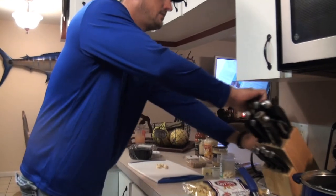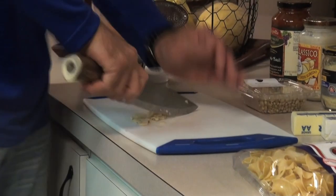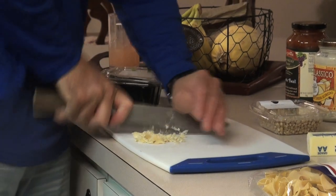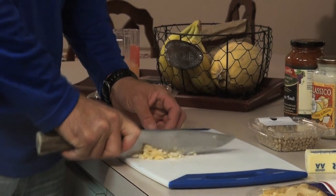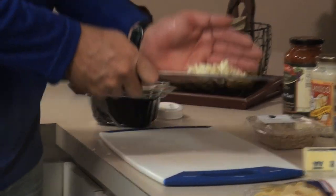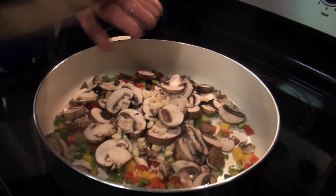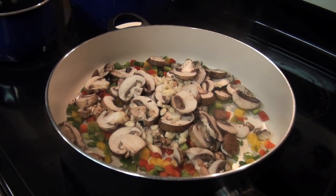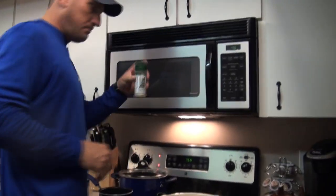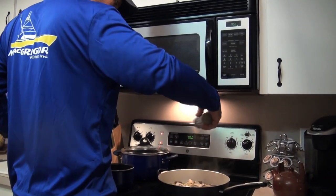Take a couple of these garlic cloves, smash them, and chop them. I mean, if you're making a pasta dish it'd almost be a shame not to use some garlic. Big shocker everybody — we're going to use some Everglades seasoning.